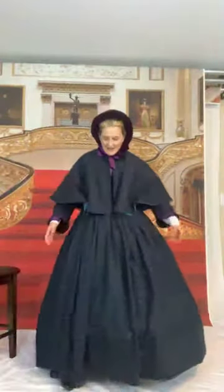My camera's cock-eyed, I'm trying to fix it. Okay, here I am with my Victorian Civil War slash Civil War Christmas caroling ensemble.